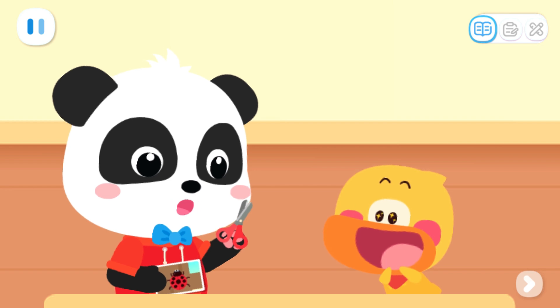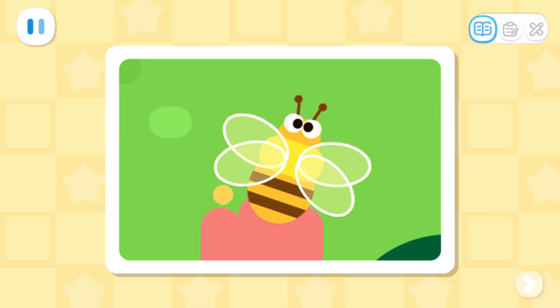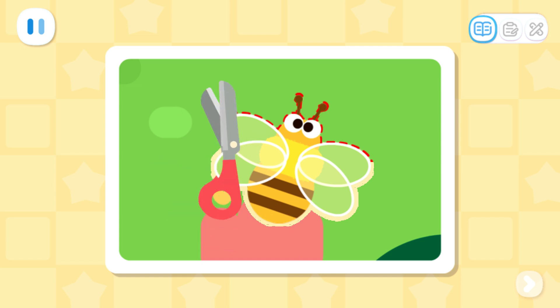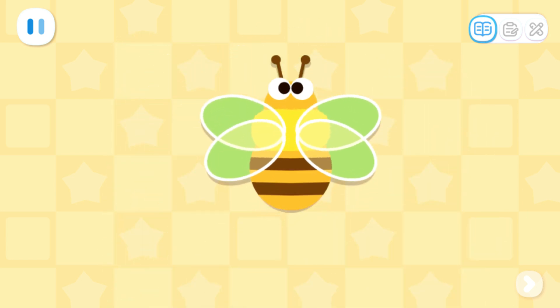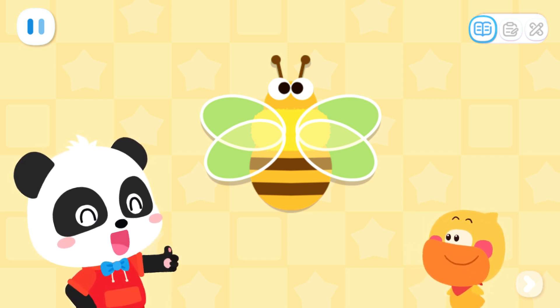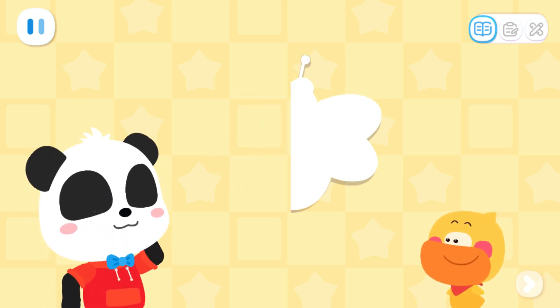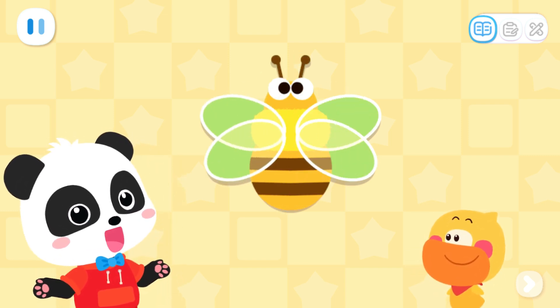First, let's cut out the insect from the photo for better observation! Kids, can you help me finish cutting the remaining insect? The buzzing bee has been cut out! Well done! Quacky, look — the insect isn't crooked now! Let's fold it in half! When we fold it and the two halves match exactly, then it is symmetrical!